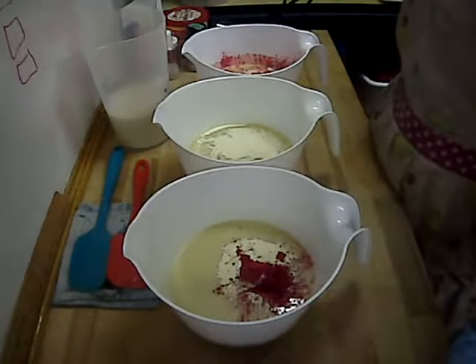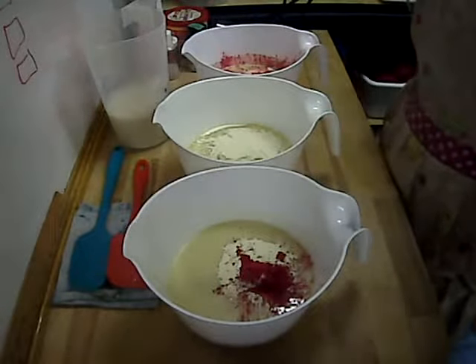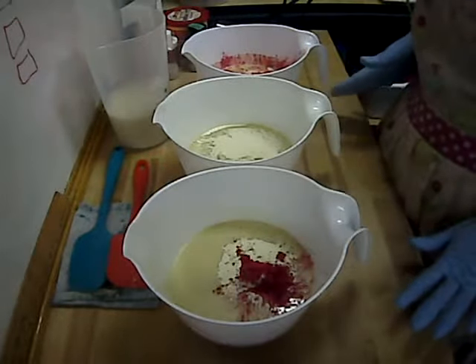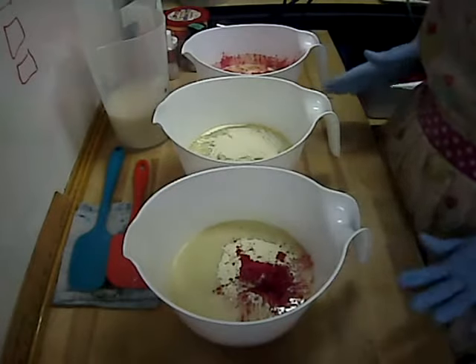Hi Soapies! Sherry here for Misty Dimness AMD Soap. Today I'm making a buttermilk soap. This is a specialty Christmas item for the store that I have already had requests for.